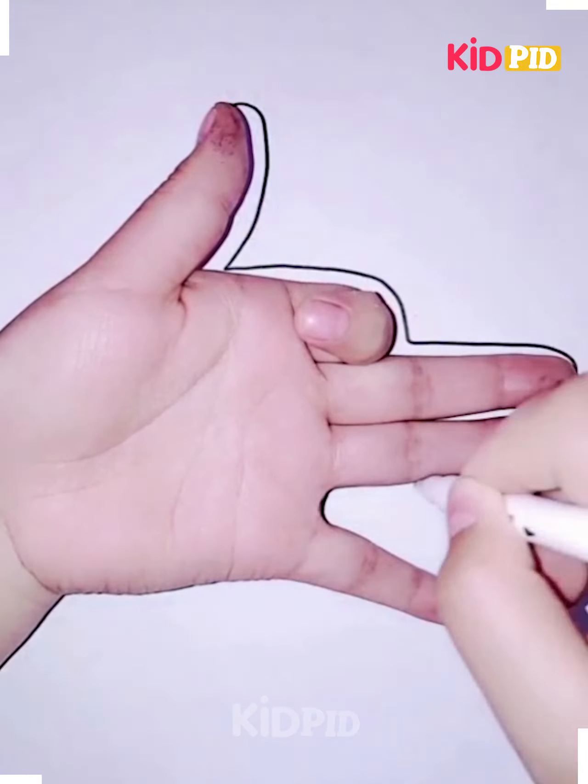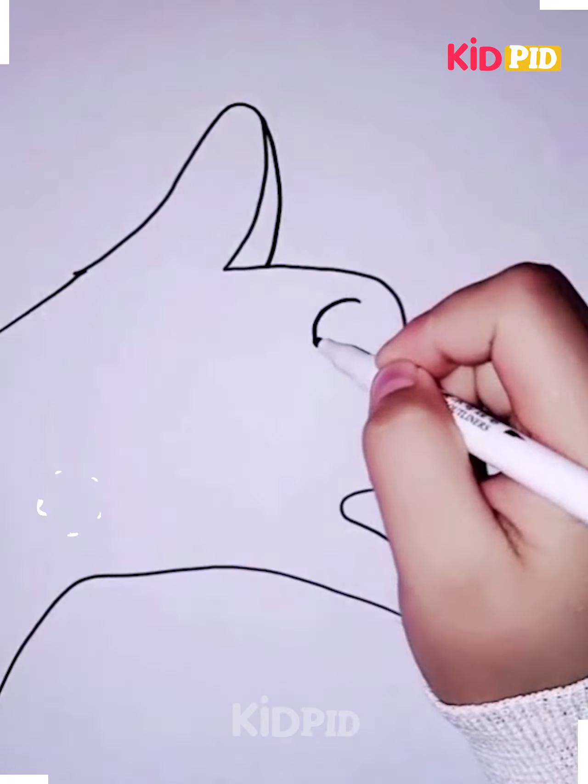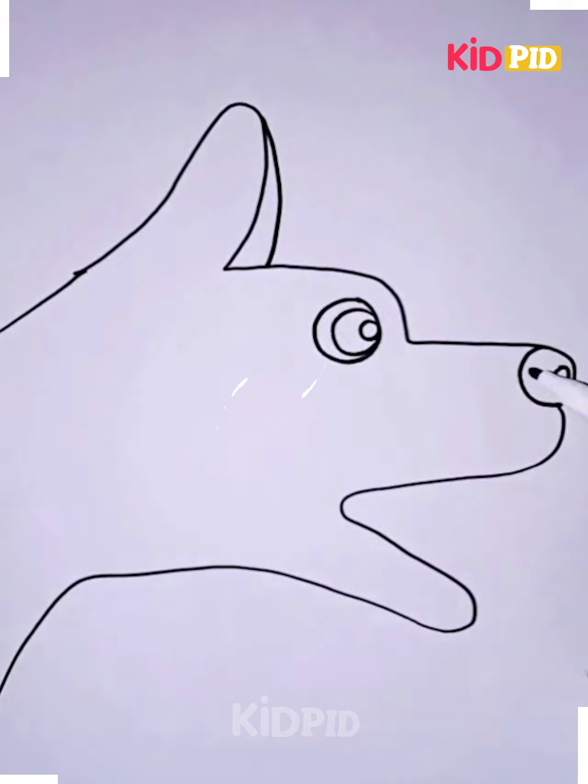For our next craft, we are once again tracing the shape of our hands in a shape as such. We will be making a dog barking. The thumb will be the ears. Add eyes and a little nose and colour it in. Do not forget to colour in the eyes.